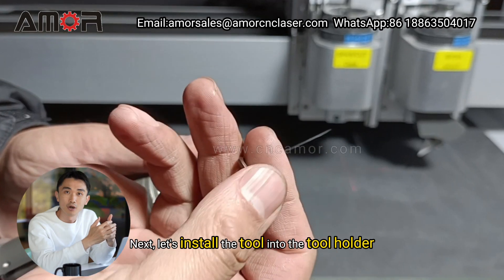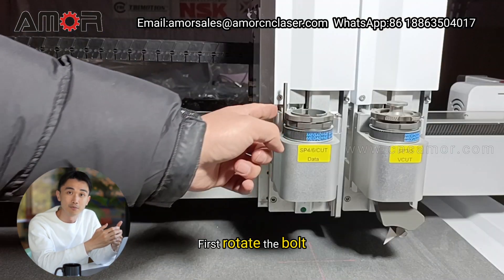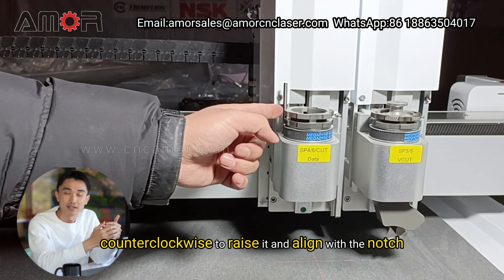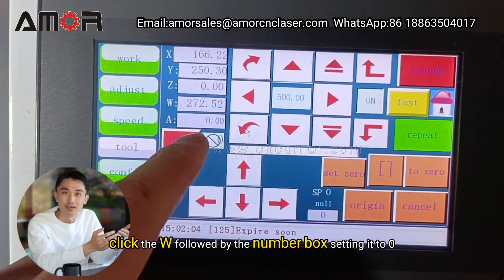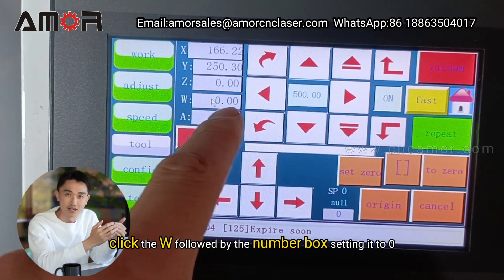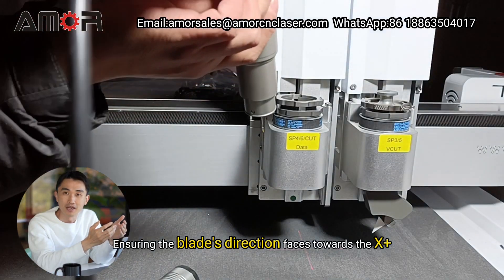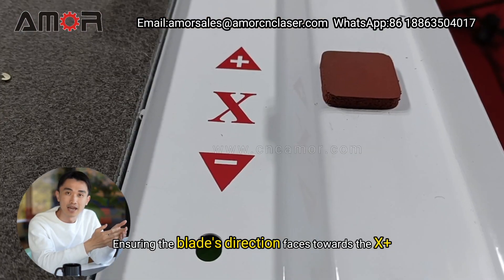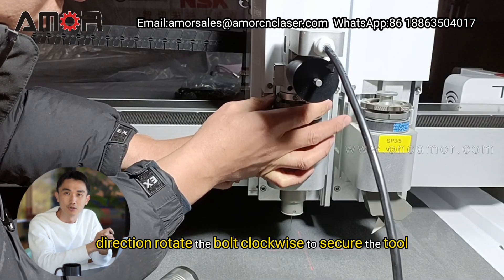Next, let's install the tool into the tool holder. First, rotate the bolt counterclockwise to raise it and align with the notch. On the control panel, click the W, followed by the number box, setting it to 0. Insert the tool into the holder, ensuring the blade's direction faces towards the X-plus direction. Rotate the bolt clockwise to secure the tool.